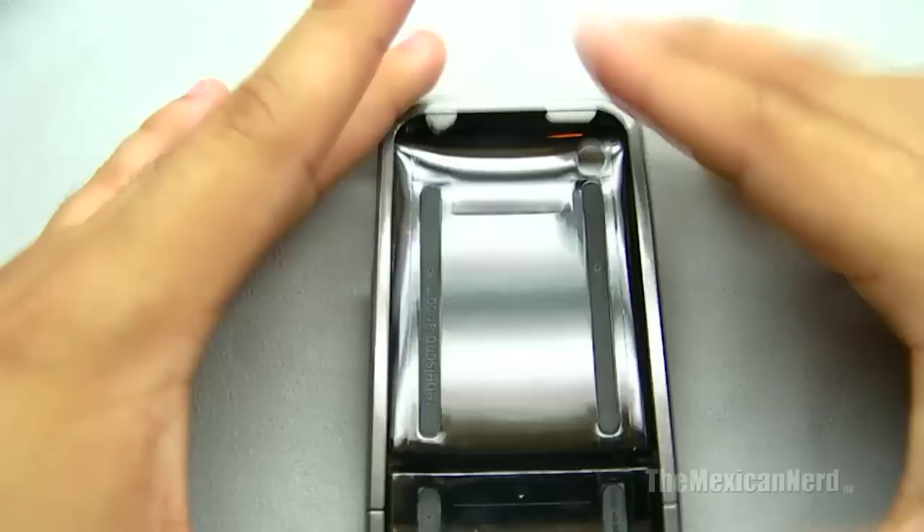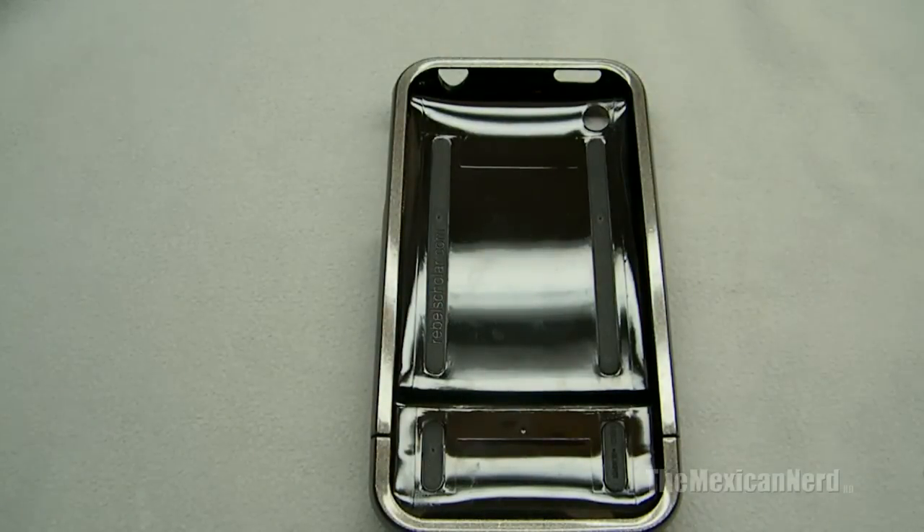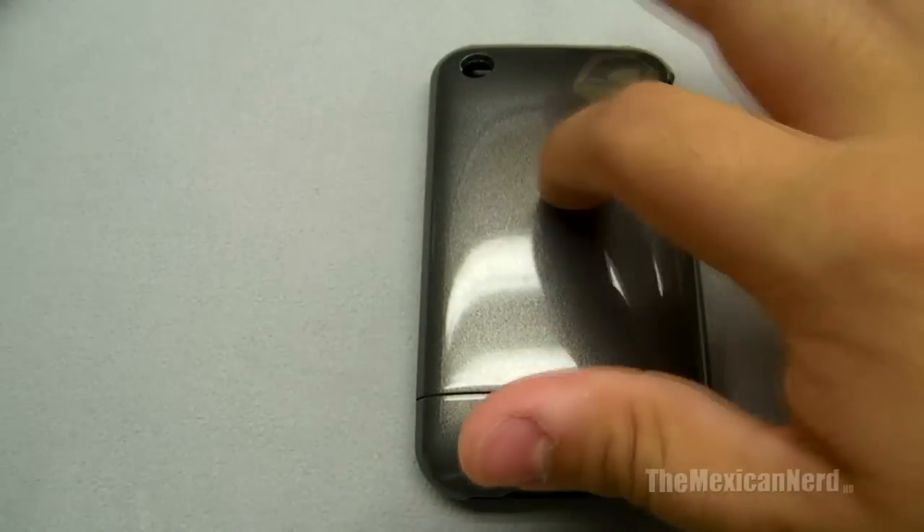It's a Rebel Scholar case. I got this one — this is the $20 version. There's a $34 or $35 version, and also a $100 version that has laser etching on the back of the case, so it's kind of see-through.